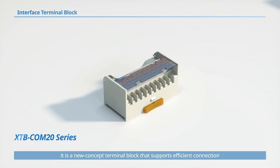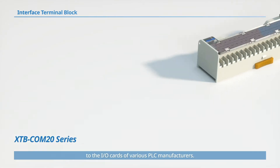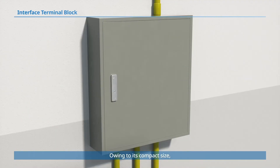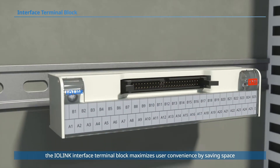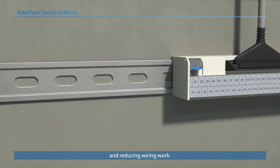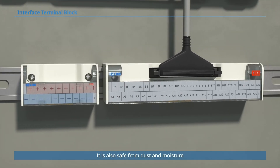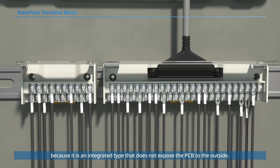It is a new concept terminal block that supports efficient connection to the IO cards of various PLC manufacturers. Owing to its compact size, the IO-Link interface terminal block maximizes user convenience by saving space and reducing wiring work. It is also safe from dust and moisture because it is an integrated type that does not expose the PCB to the outside.